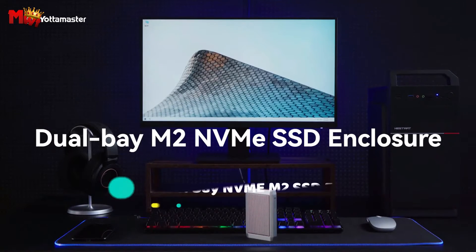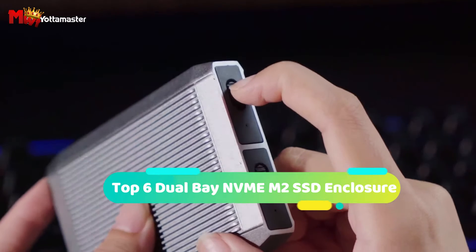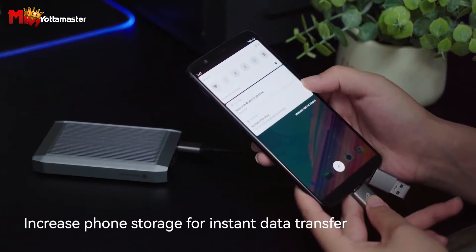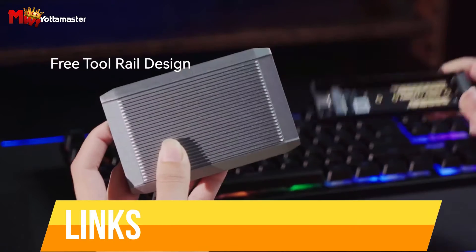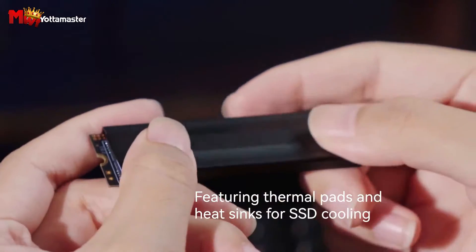Hey guys! Today's video is on the Top 6 Dual Bay NVMe SSD Enclosures. Through extensive research and testing, we've put together a list that will meet the needs of different types of buyers and help you choose which one is best for you. Links to all products are mentioned in the description below. Let's get started at number 6.